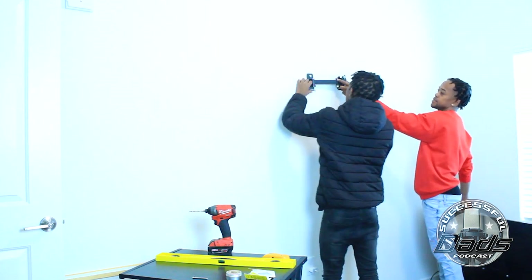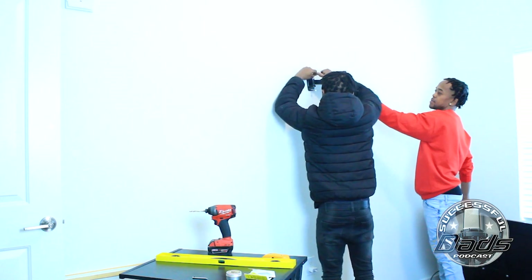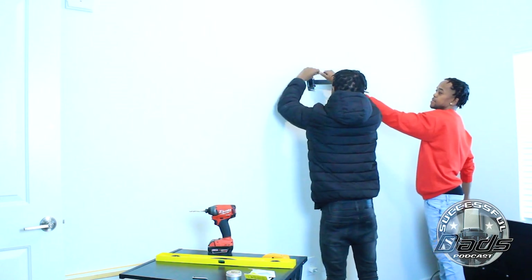Welcome to Successful Dads. Today, I want to show you how to mount a TV on the wall.